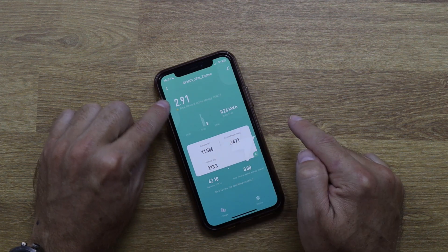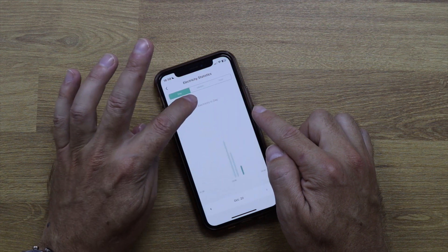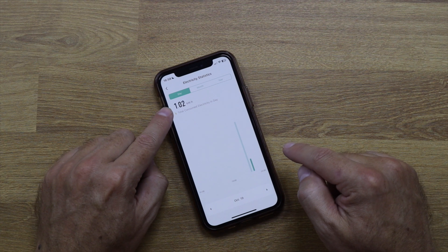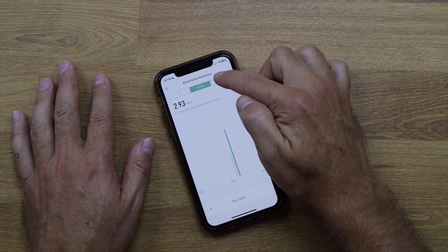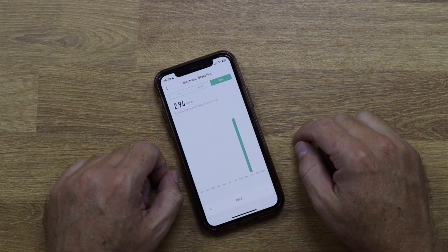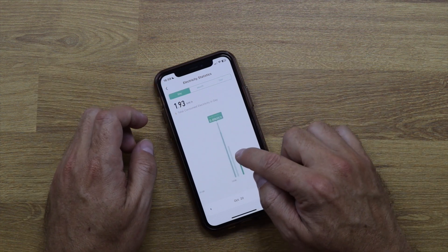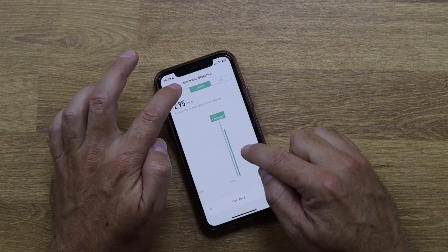The app shows total energy used, and also a daily usage breakdown. Today I've used 1.89 kilowatts so far; yesterday was 1.02 kilowatts. You can also view data per month and per year — for example, October 2023 is already being tracked. Over time it will build a full history so you can compare which months used more or less power.